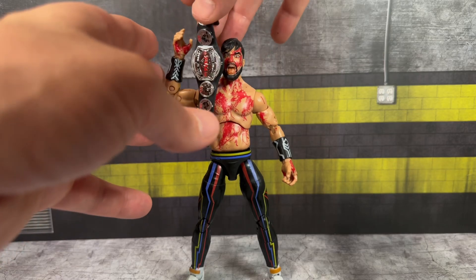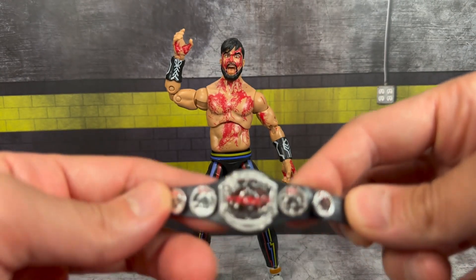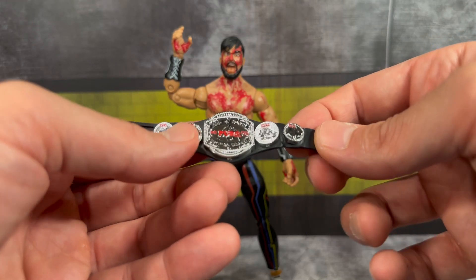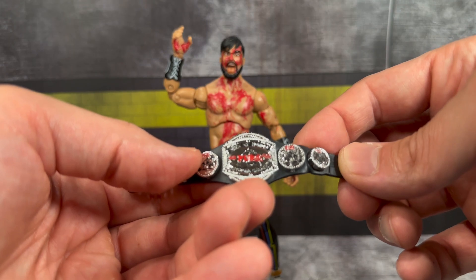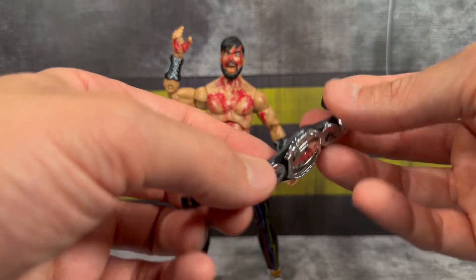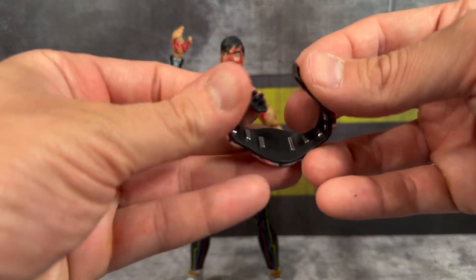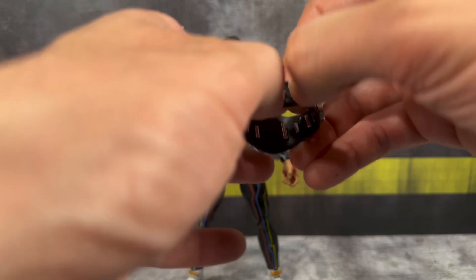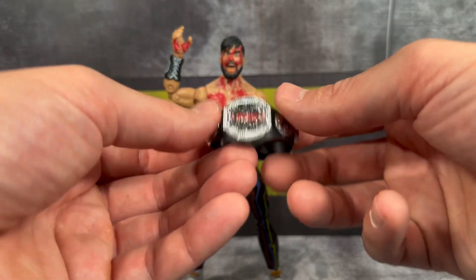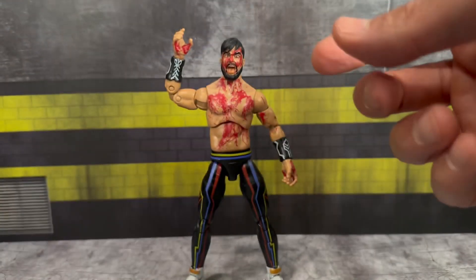Another major selling point: for the first time you're getting the Ring of Honor Pure Championship. It looks really good — it's got a nice silver vac finish that really pops. I like the medallions on the side and the red detail that makes it stand out. The strap is a little stiff, though it goes in reasonably easily. Sometimes with these belts I've had a nightmare getting the clasp to close — to the point where I'd pop the torso off and slide it on underneath — but this title does look good.